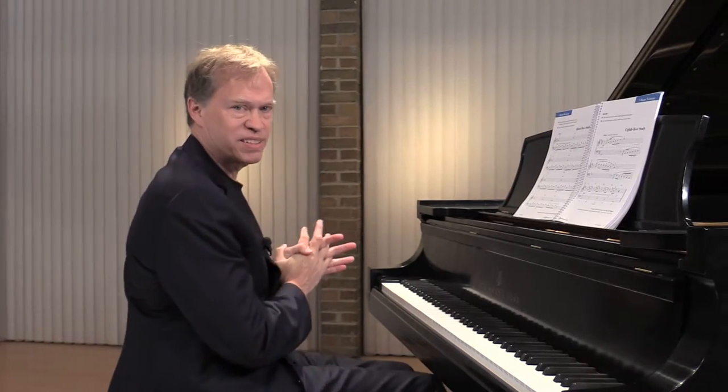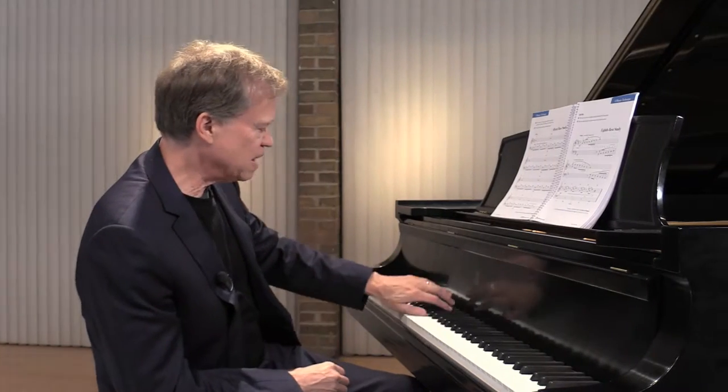Unit 6 technique. Here we have the Alberti bass. Now the Alberti bass, remember, is that bottom-top, middle-top pattern.